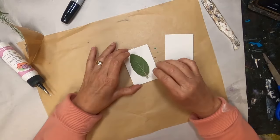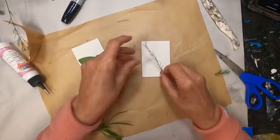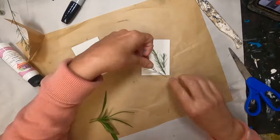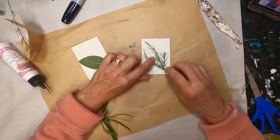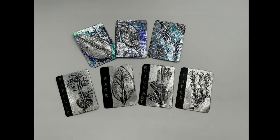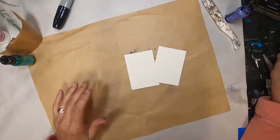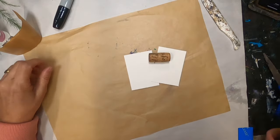I am creating some ATCs or artist trading cards. Artist trading cards are a little piece of art that is two and a half inches by three and a half inches in size, or the same format as a modern day playing card. It was originated by a Swiss artist in 1997, but it is still alive and well today. These miniature artworks are thriving in the creative communities, and over at my Facebook group Two Old Crows Mixed Media, we are trading these cards in a swap this month.